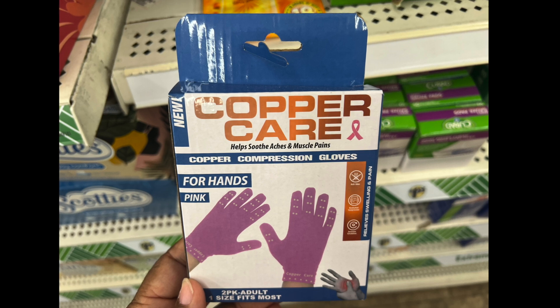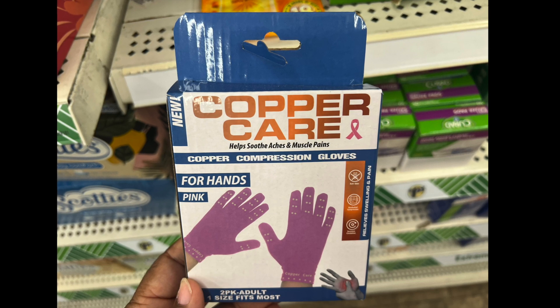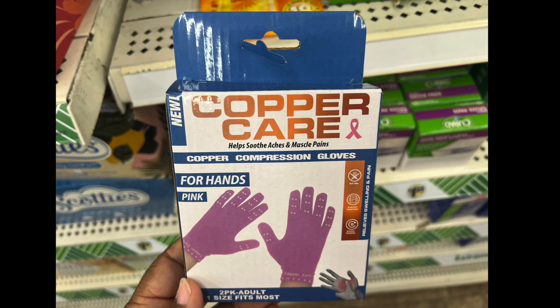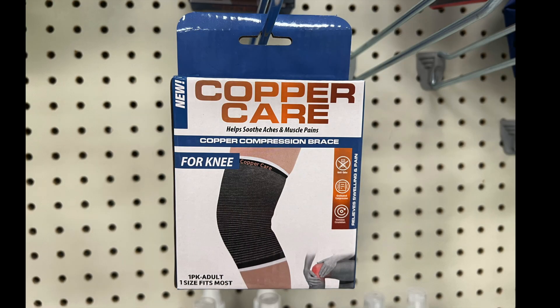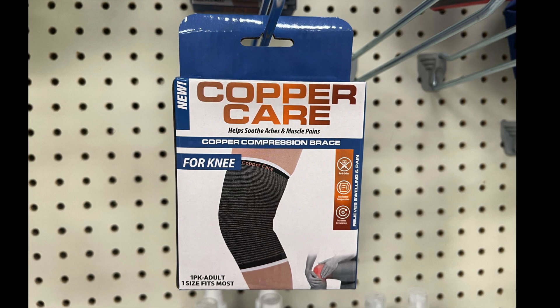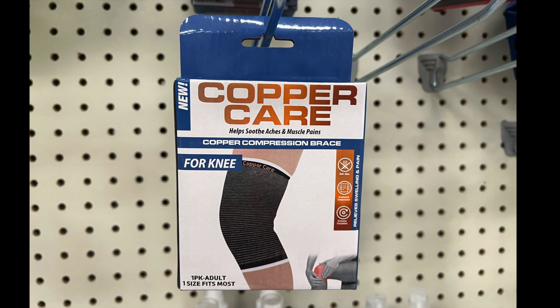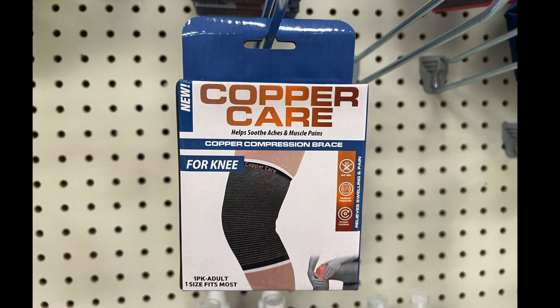First up, we have this fabulous vine by Copper Care — it's copper compression gloves for your hands, and it comes in pink. It helps revive swollen and painful hands. Next by Copper Care, we have the copper compression brace for your knees, which comes in black and helps with knee compression.